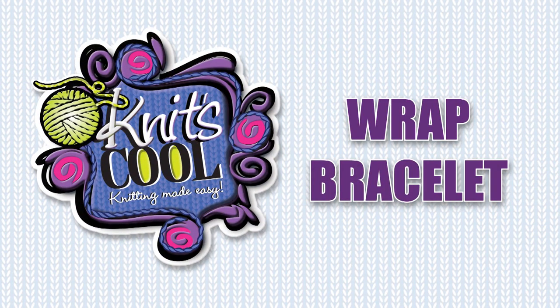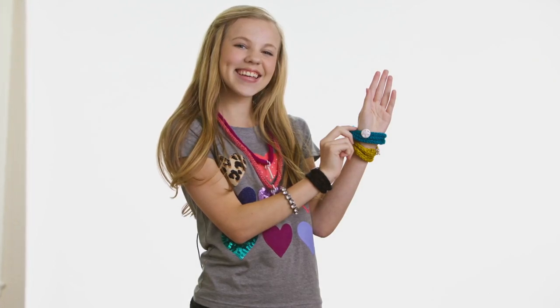Welcome to the world of Knits Cool! This video will teach you how to knit these super trendy wrap bracelets using our new post-knitting method.